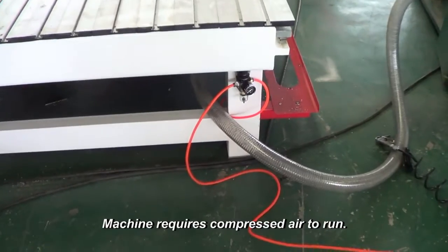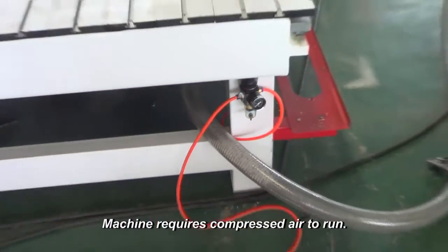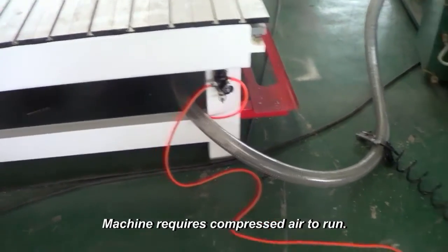For an ATC machine, you need to connect the machine to an air compressor.